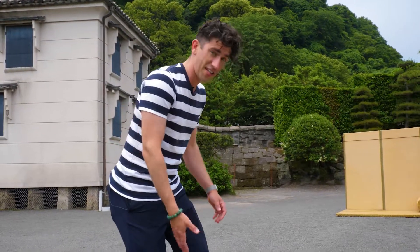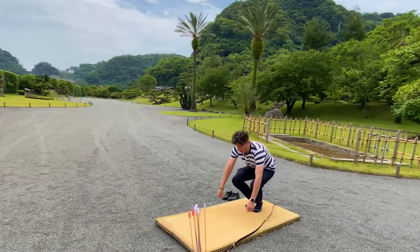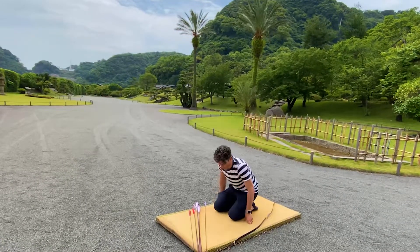Shihan Mato is actually practiced from the seated position in Seiza, the traditional Japanese way of sitting. So first we have to take off our shoes, step onto this tatami mat here and then kneel down like this.